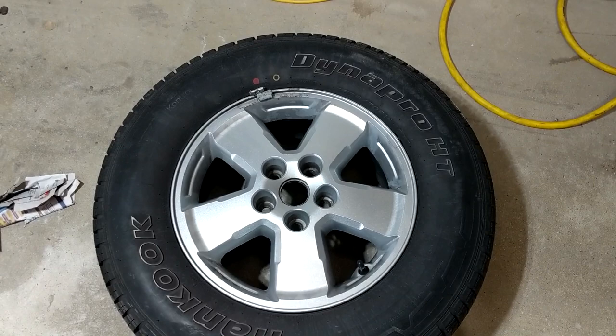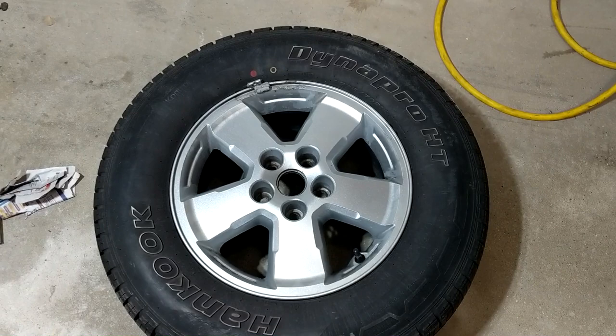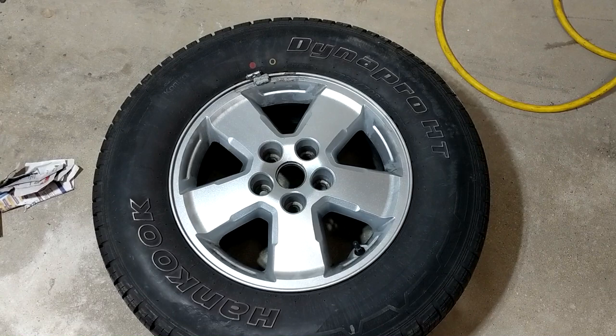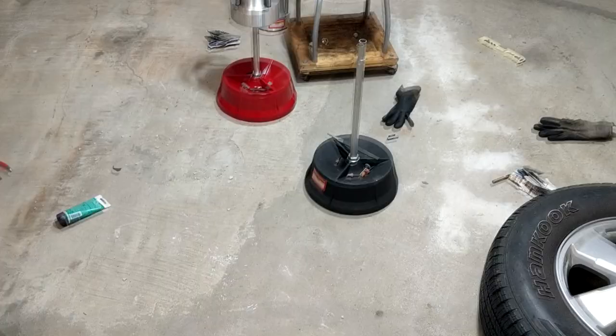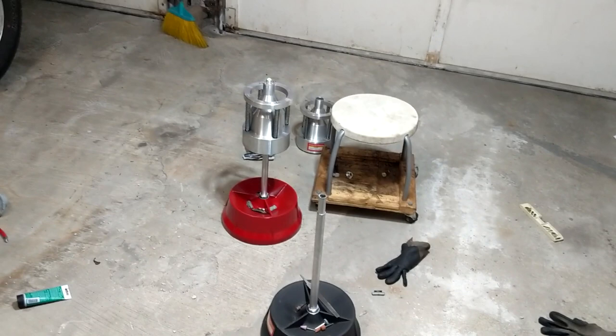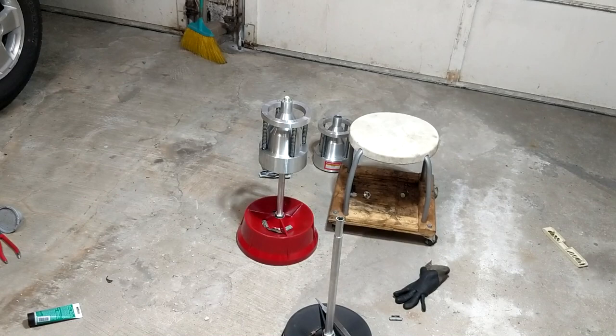I'm going to see how it goes at 140 km/h and I'll post back — either in the description or added to the video. So that's why I'm doing this tire balancing job. If you have any better ideas or suggestions, please post in the comments. Subscribe if you like, and take it easy.